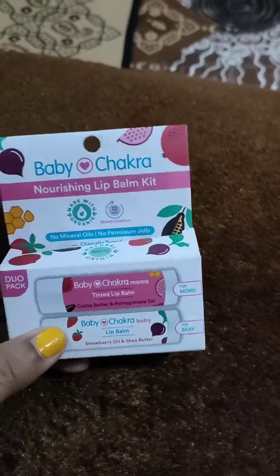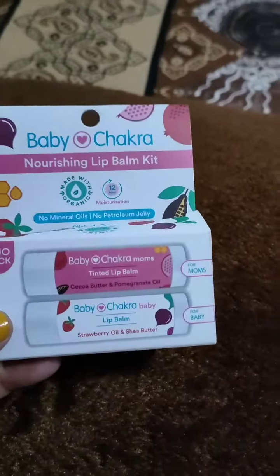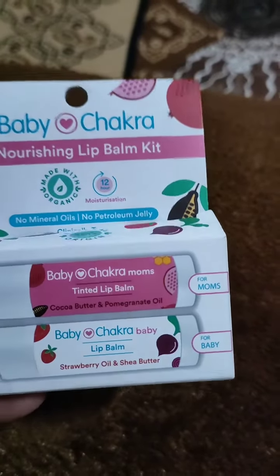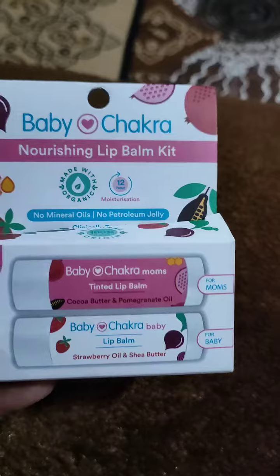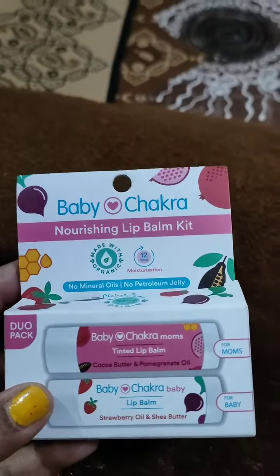You do have to pay 99 rupees as a shipping charge. One is meant for the mom and another one is meant for the baby. The mom's version has cocoa butter and pomegranate oil, and the baby's version is made with strawberry oil and shea butter. It has no parabens and no mineral oil — it is completely safe for children.